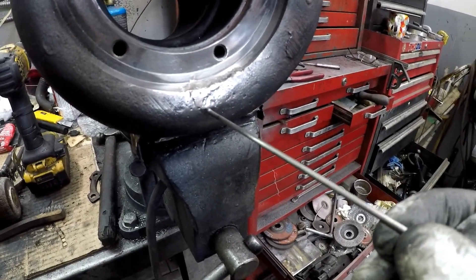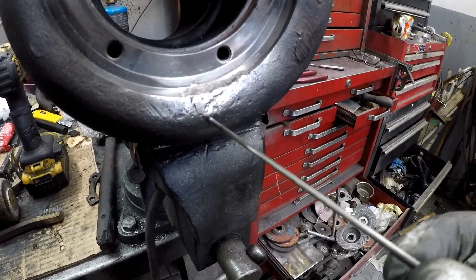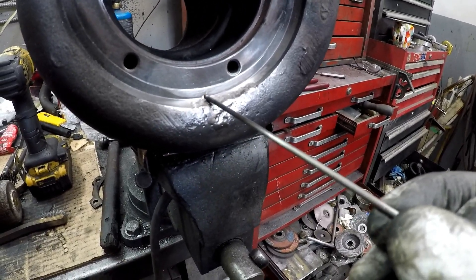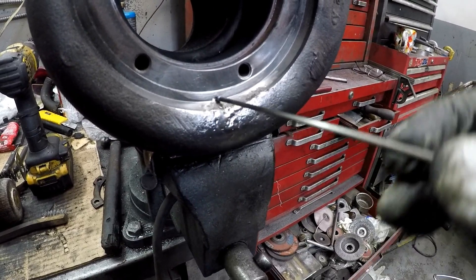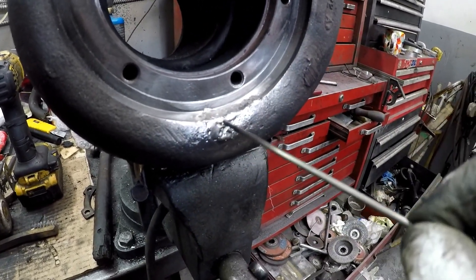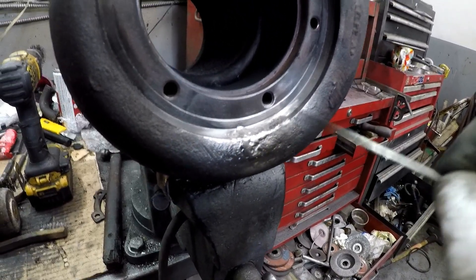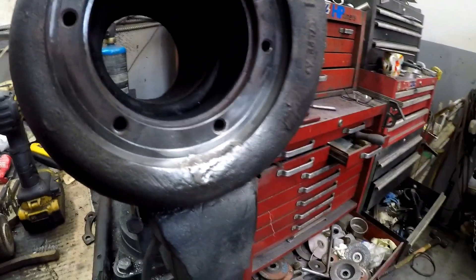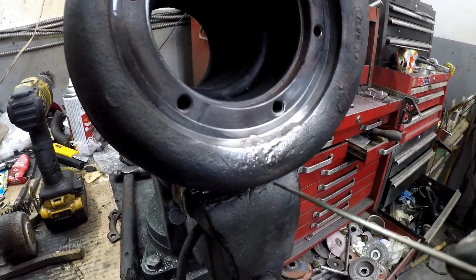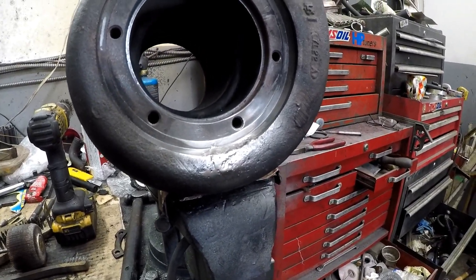The hole was here and the crack ran all the way to there, so I stop drilled that. I also noticed a hairline crack here and stop drilled it right in the corner. As I was welding, I noticed some erosion and a fine crack, so I stop drilled there too — three stop drills total, then high nickel filler. That should be good now.